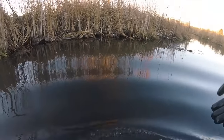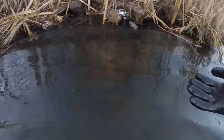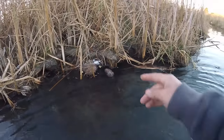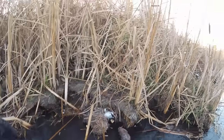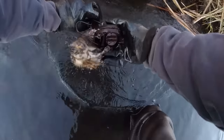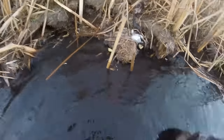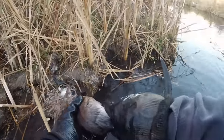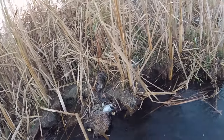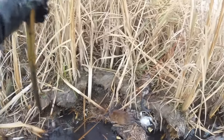We are back on the baited muskrat set with the apples. Two apples right there, you can see them plain as day. There's a rat here - dead, sure enough, big rat caught by the front foot in that stop-loss. The other trap - a drowned medium-sized rat. Isn't that awesome? Double on muskrats on those baited sets! The proof is in the pudding.